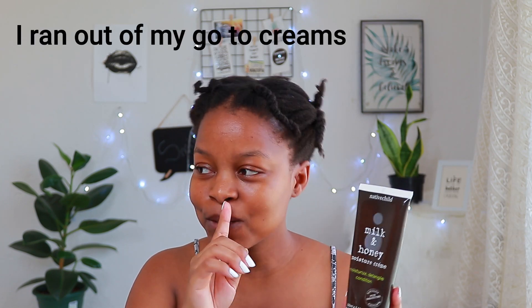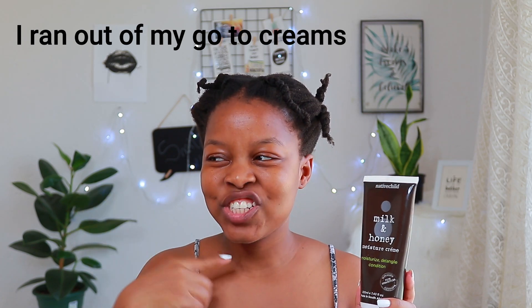What I use to moisturize is just water mixed with tea tree oil. If my hair is really dry, I prefer using a cream moisturizer, and this is the only one I could find in the house — the rest are just curling and styling creams or butters. Because my hair is very dry, I'll be using the Native Child Milk and Honey Moisturize Tango Condition Moisture Cream.